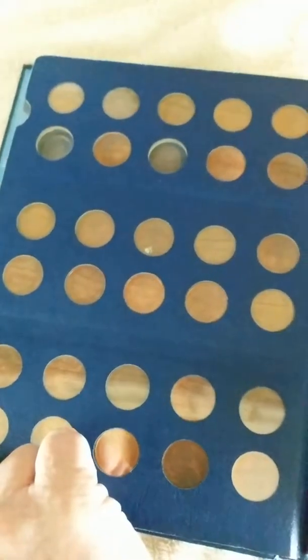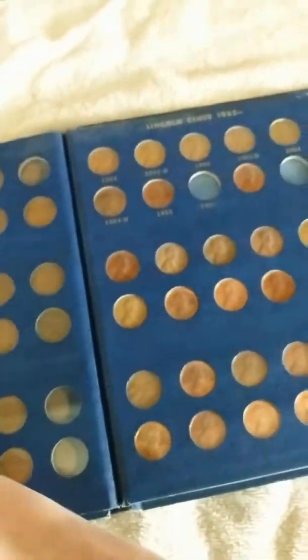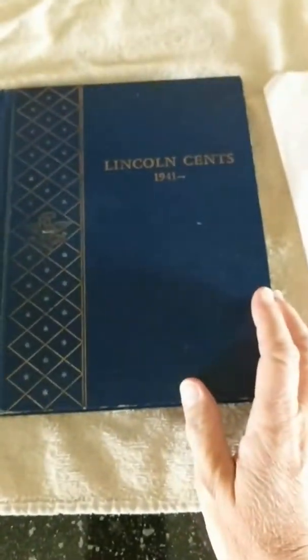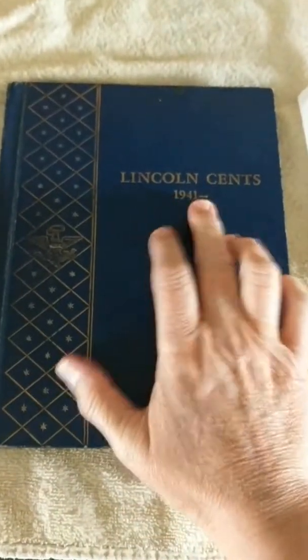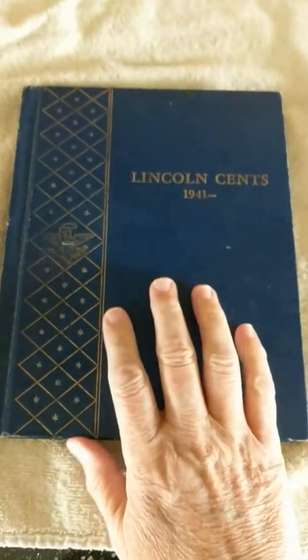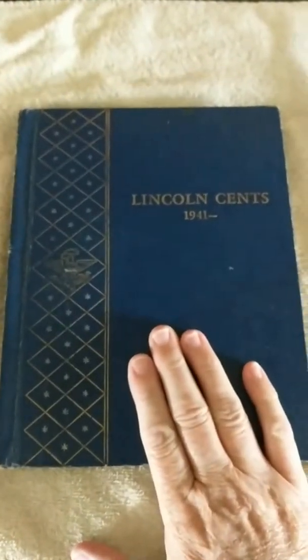And again, you can see the backs. I'd love to get more books like this and fill them out. We have a jar of pennies, like many people do, that includes both pre-41 and post-70s pennies that I'd like to get into some books and actually begin to build my penny collection.